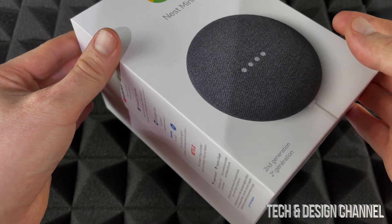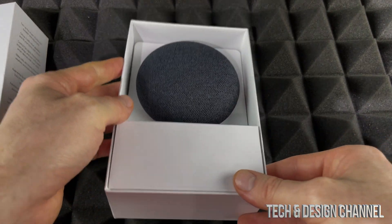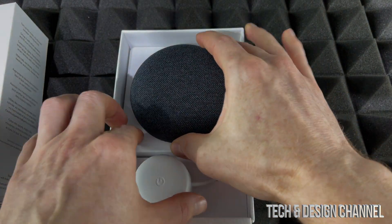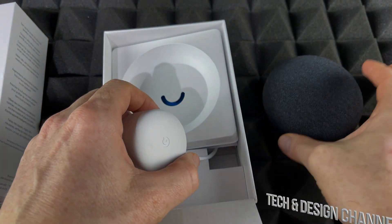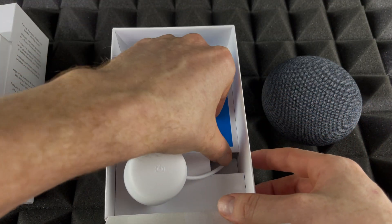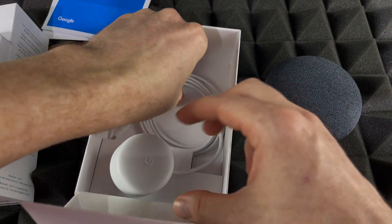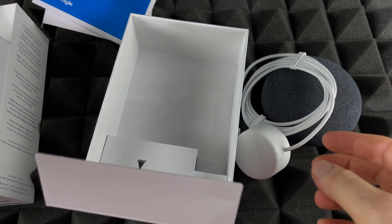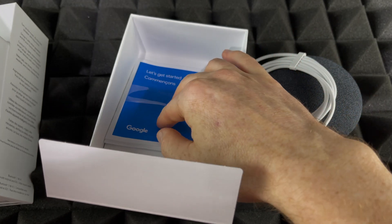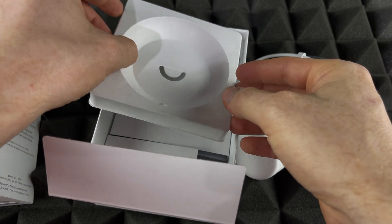This is the second generation of Nest Mini, or Google Home Mini as some people still call it, which makes sense — that's the original brand name. But once Google joined up with Nest they started changing their branding around. Right here we've got the device plus manuals, which we will not need, so we're going to leave those in there. There's nothing else inside the box.